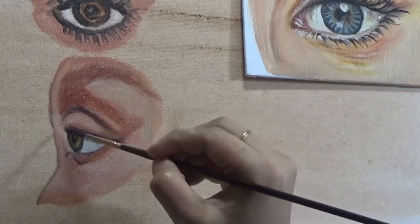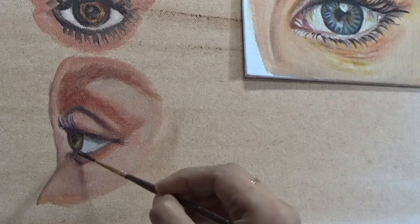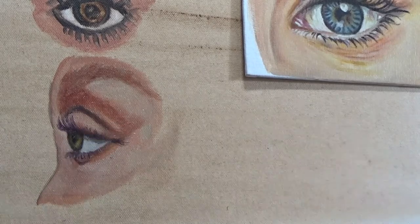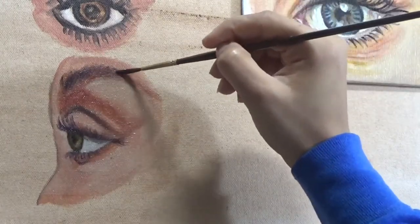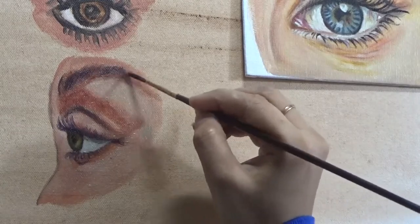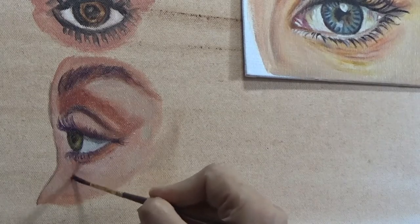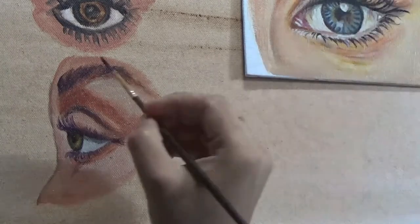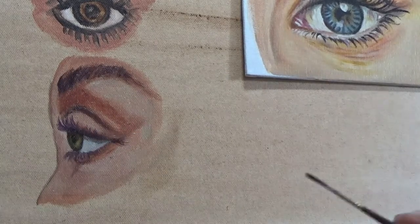For the eyelashes, you can see how each one I'm creating is a different size — bigger, longer, or shorter — and each is in a slightly different direction. That is what actually creates a very realistic look. For the eyebrows, think of them not as single strands of hair but as clumps and clusters, and that is what will yield the realistic look.